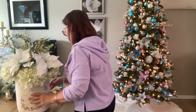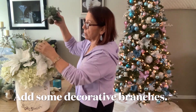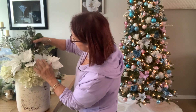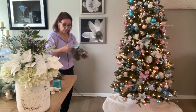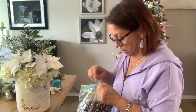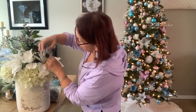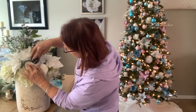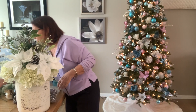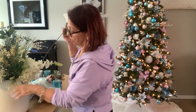Now I have that. What I also like to add — I have this leftover, just making it a little bit festive. I have a lot of pine cones. I like to add a pine cone wherever you can. I'm going to add one in the back because it looks kind of empty.